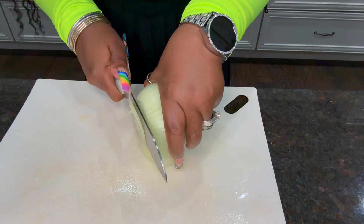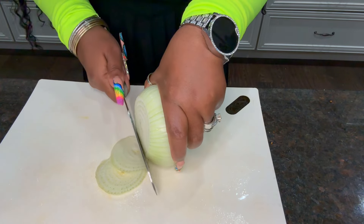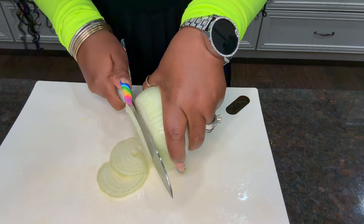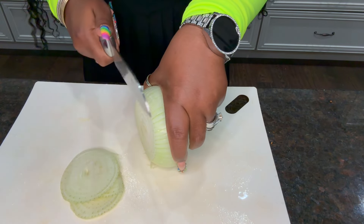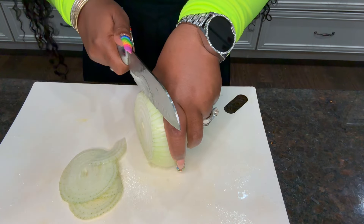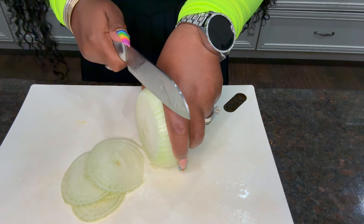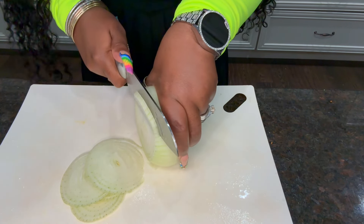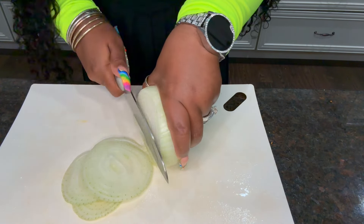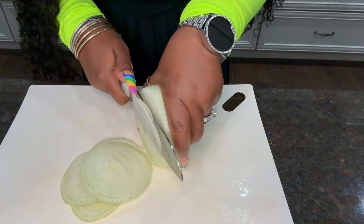I'm going to cut very thin slices, but if you want to cut them bigger you can. What you need to do is sauté them prior. I cut them in circles, but if you want half circles you can do that as well. I prefer them this way — thin — because I like them this way.